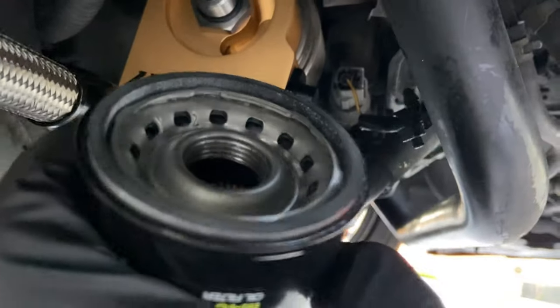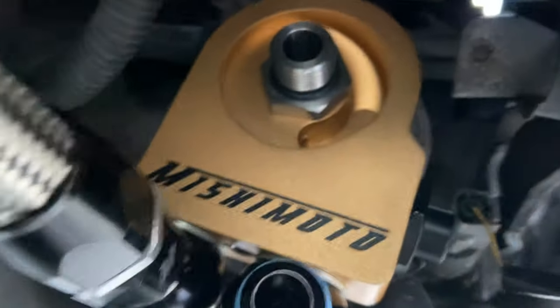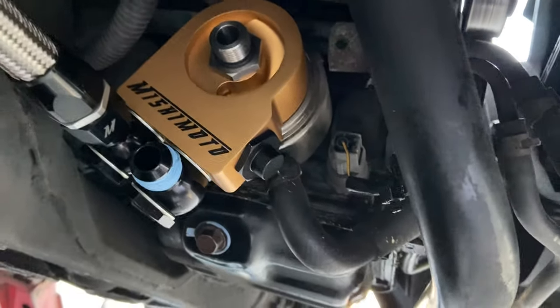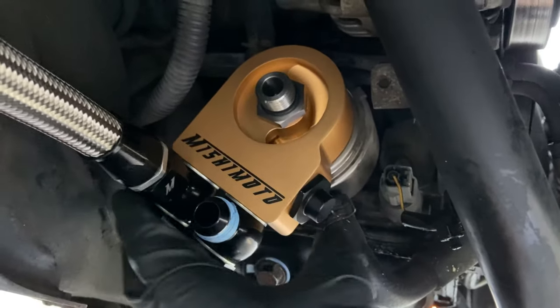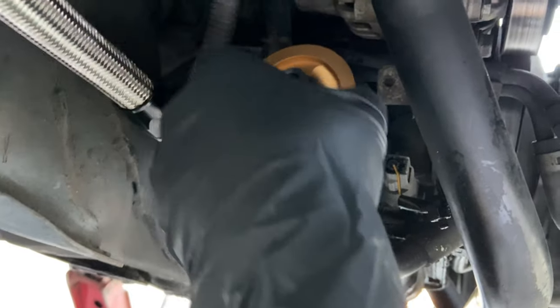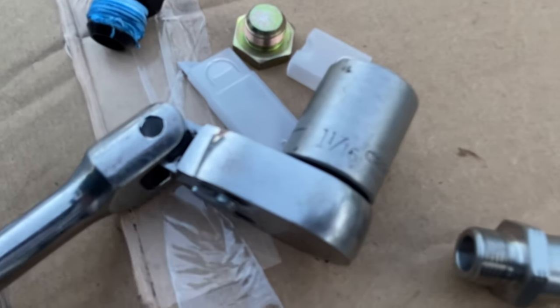Since the oil filter is just threading on there with no seal, I added an O-ring so there's no chance of a leak. Leave the sandwich plate loose for now because you're going to adjust it to your liking. I'm probably going to put it sideways so that when I do an oil change I can take off the filter and the oil will not spill onto the hoses. Good news — I found the socket size you need to torque down the fitting.